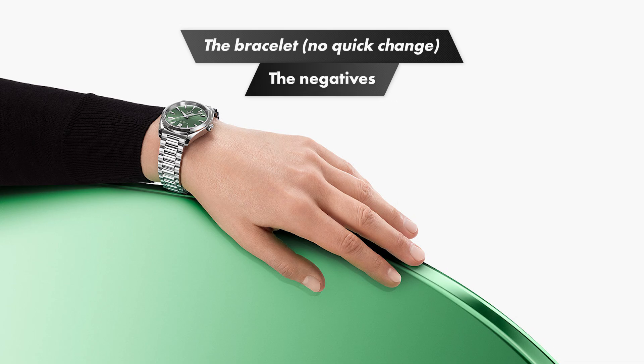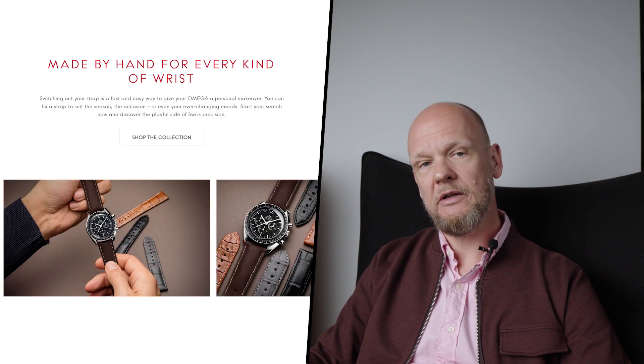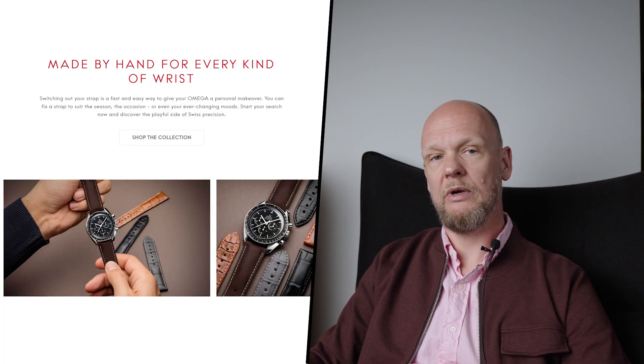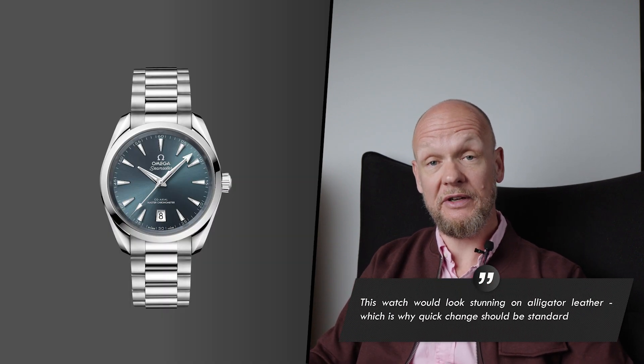Omega very actively pushes alternative bracelets and straps — at the time of writing they have over 120 different options available to buy directly online. But here's a question: since Omega actively wants you to buy an extra strap and customize your watch, how come not a single watch I can think of has a quick-release strap system? It makes no sense. Of all companies offering different straps, it should be a no-brainer that all bracelets are quick release, so you don't have to scratch your watch with a spring bar tool.